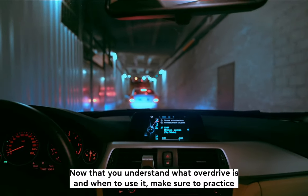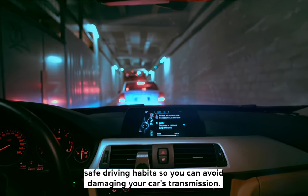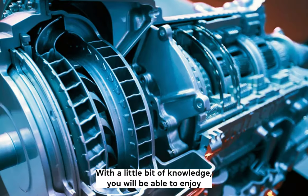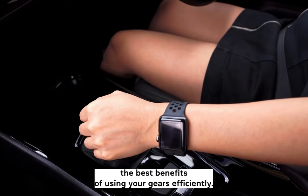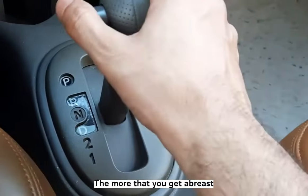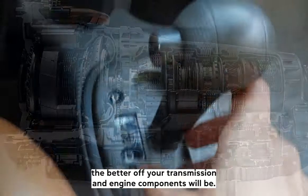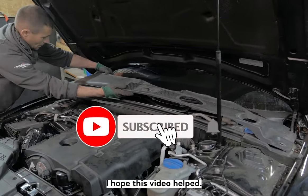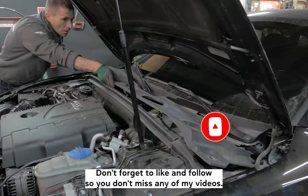Now that you understand what overdrive is and when to use it, make sure to practice safe driving habits so you can avoid damaging your car's transmission. With a little bit of knowledge, you will be able to enjoy the best benefits of using your gears efficiently. The more you understand when not to use your overdrive gear, the better off your transmission and engine components will be. I hope this video helped — thank you for watching. Don't forget to like and follow so you don't miss any of my videos.